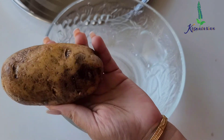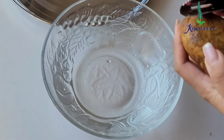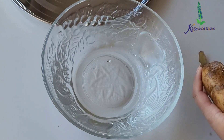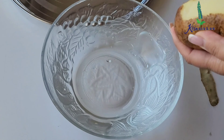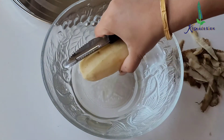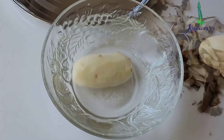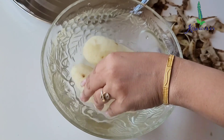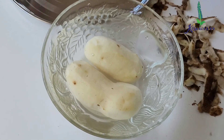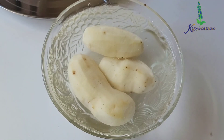First I have washed three big russet potatoes. Any kind of potatoes will work, but russet potatoes are really good for making chips. I'm going to peel them, and here in this bowl I have nice chilled cold water. I'll peel the potato nicely and then put it in there. I've taken around three potatoes and I'm going to let these potatoes soak in the water for five minutes.